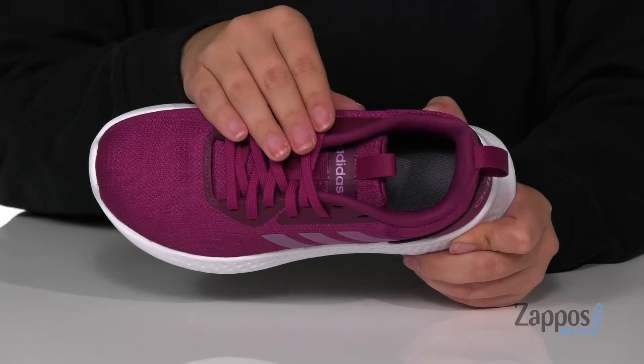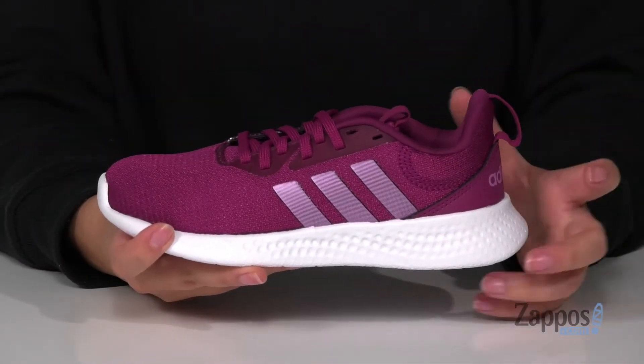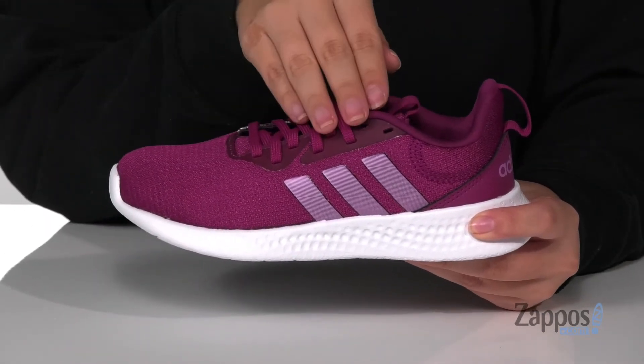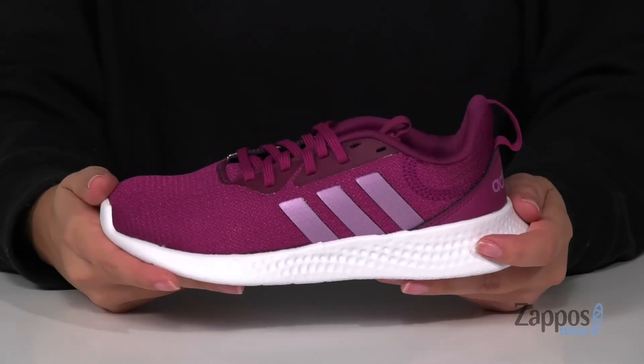These are a lace-up closure allowing your kids to get a custom and secure fit. There are two different pull tabs to help your kids slip these on. These do have a structurally supportive synthetic midfoot cage and that midsole is flexible so they can step with ease.